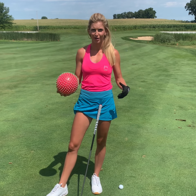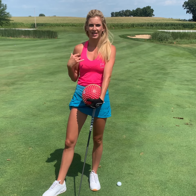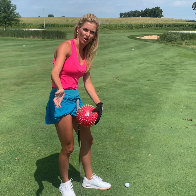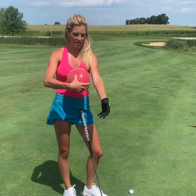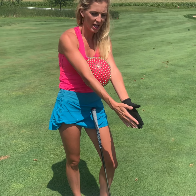Hi everybody, I'm Lexi Graytech with Golf Today TV with another fun drill you can do anywhere. All you need is a ball — a kid's ball or any ball. This is really good for your arms to make sure they're in the right place in the backswing. We want them connected and together — no chicken wing, and the arms shouldn't get too long. Place the ball between your chest and arms and put a little squeeze on it to make sure your arms stay together.